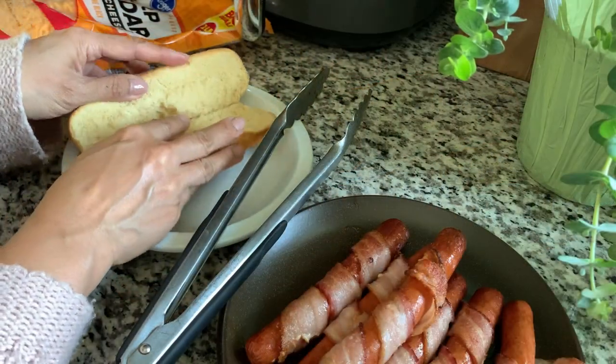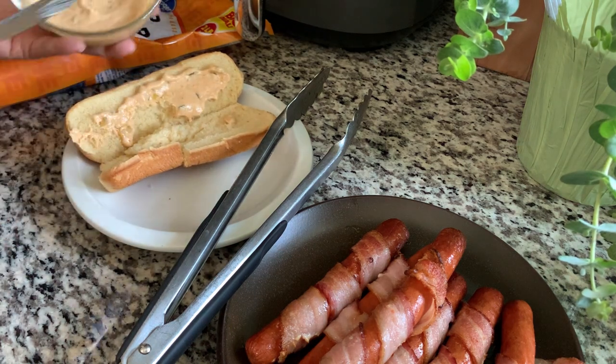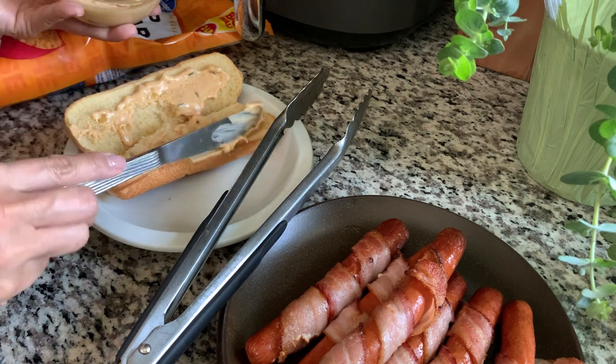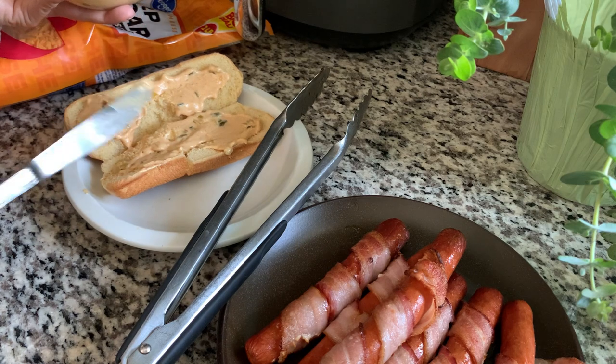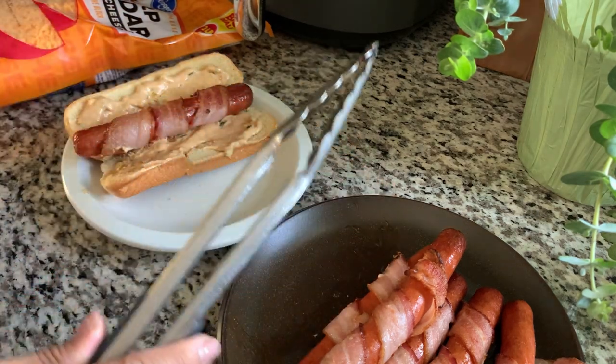I'm just splitting open the hot dog bun and spreading some of that Thousand Island dressing on both sides of the bun. I'm going to add the hot dog with the bacon wrapped around it, and then top with cheese and stick that back into the air fryer until the cheese is nice and melted.